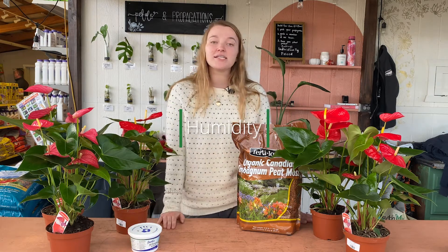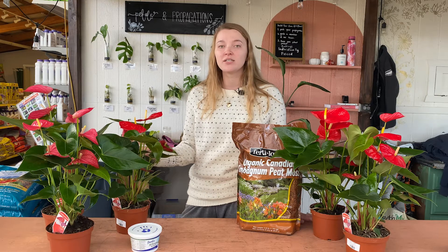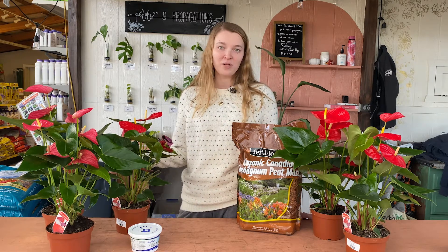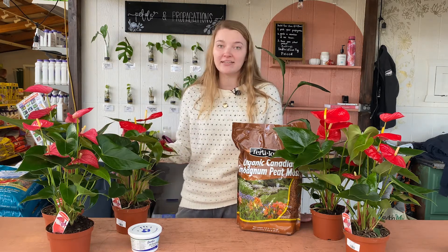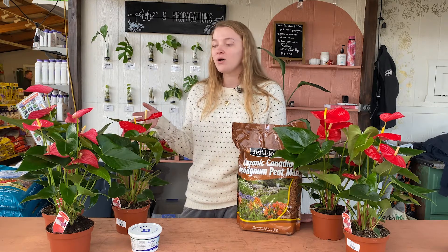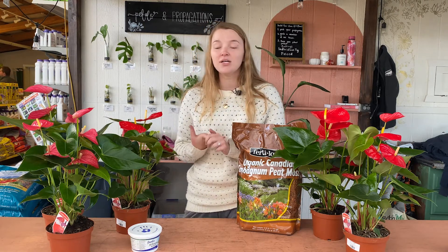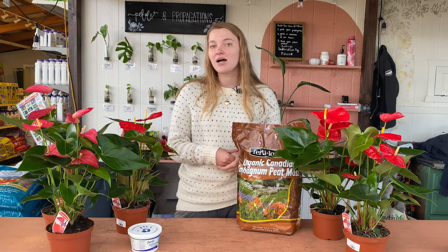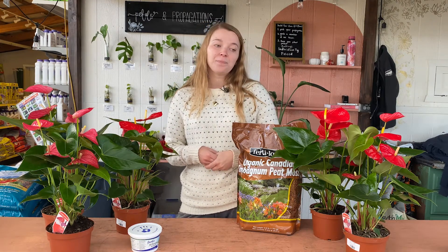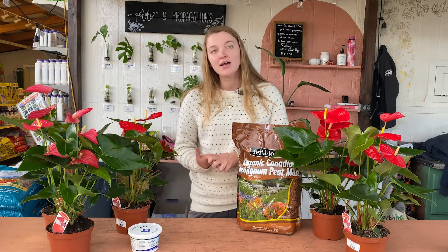The next thing we'll talk about is humidity. Since these plants are from tropical regions of South America, they love humidity a lot, but they are really tolerant of more arid conditions like a home environment where you usually don't have a ton of humidity, so it's not completely necessary to have a humidifier or anything like that. These will thrive even if you don't have those, but if you are able to provide that humidity, it's going to produce more flowers, the leaves will be more vibrant, and it'll grow faster. We do have a video on our YouTube channel linked right up here that shows you some different ways to increase humidity in your home — you can use a humidifier, mist your plant a couple times a week, or use a pebble tray. We show you in the video how to make your own pebble tray, so if you're looking to make your plant just that much happier, that video is going to help you out a lot.